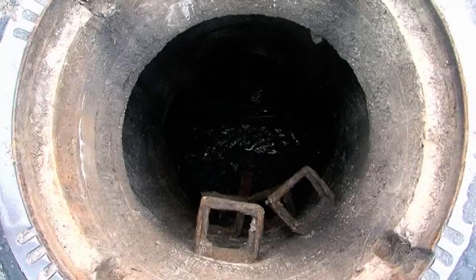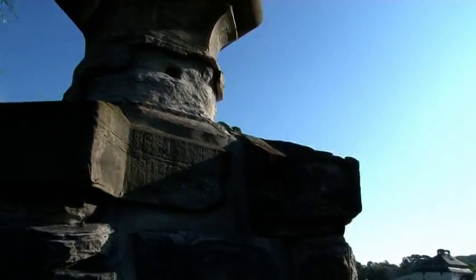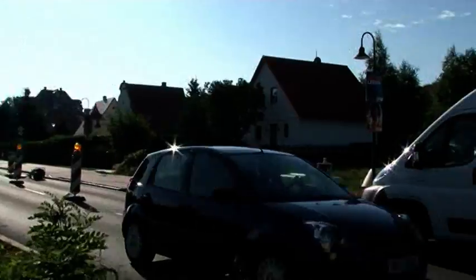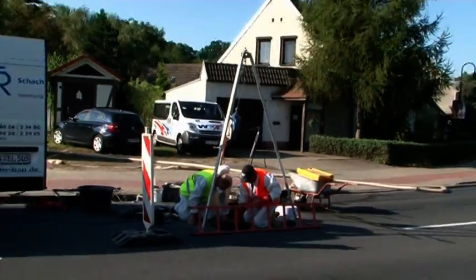However, many of these manholes are still structurally sound. For this reason, the Salze Sanitation District opted for the Hobus manhole rehabilitation process. This process was used in several concrete manholes 1,000 mm in diameter in Salzemunde near Halle in 2009.